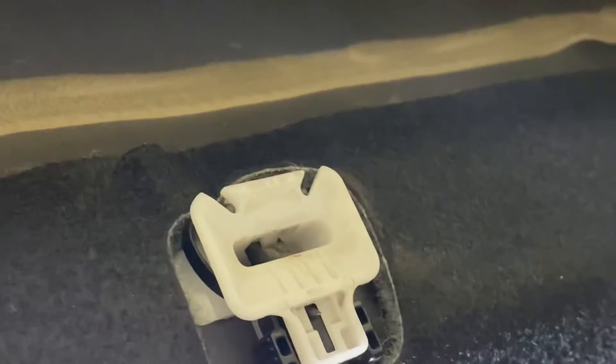Next step is removing the bottom rear seat. There are clips on each side of the seat — they look just like this. The way to get them out is to hold, when the seat's still down, hold right here, squeeze both sides, and pull back while lifting up the seat at the same time, and it pops right out. There's one here and one down on the other side.